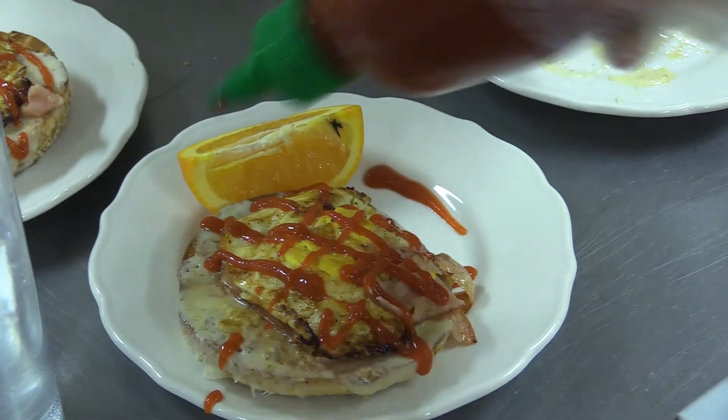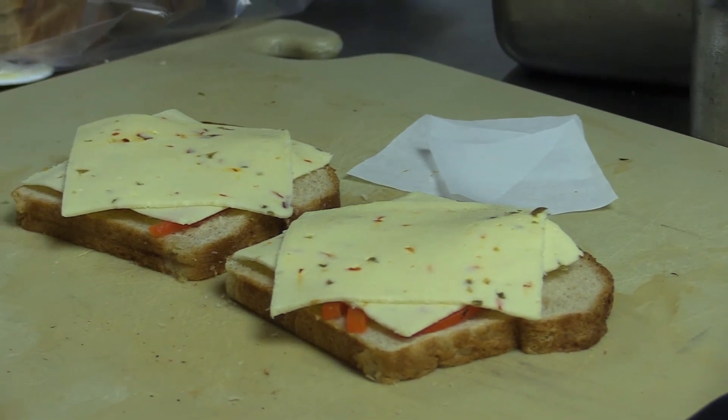On the next episode, six teams will compete in a grilled cheese challenge. Stay tuned.